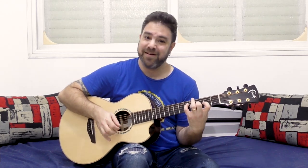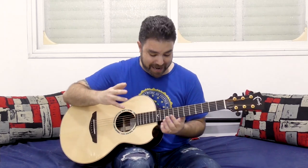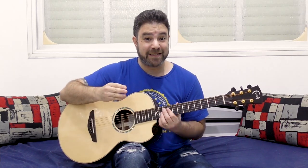Every now and then I give you another one. You have the moving D shape, you have the moving shape, you have the moving G shape, you have the space chords that I already taught you. Now I'm gonna show you a chord that's based around a major 7 sound or a minor add 9 sound.